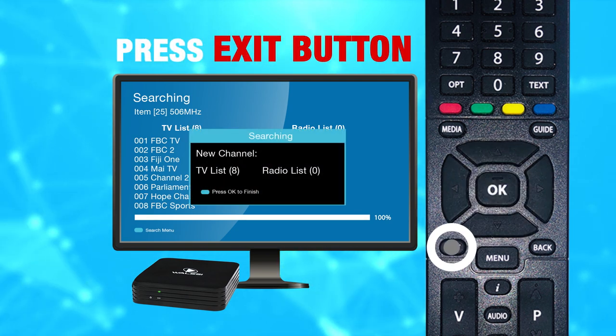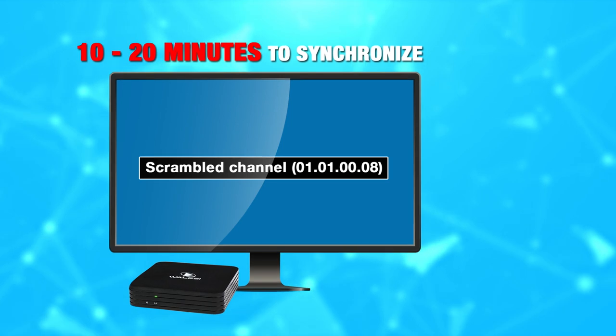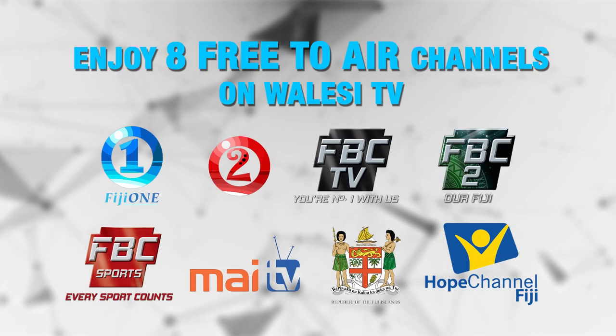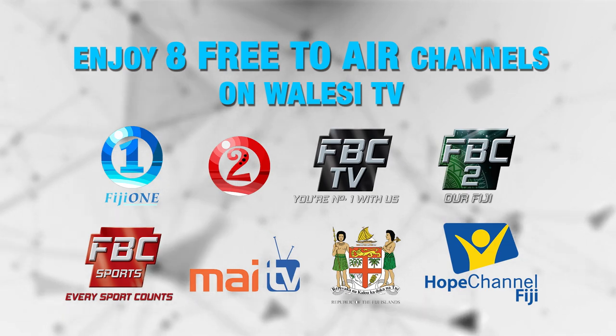Click the exit button to exit the search menu. It takes 10 to 20 minutes to synchronize. Enjoy watching 8 free-to-air channels on Wallacy TV.